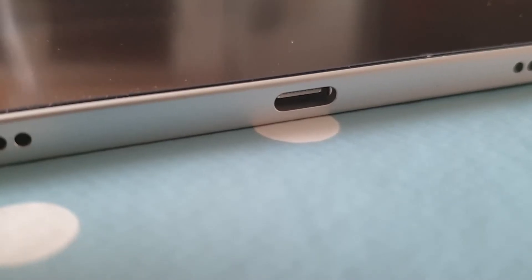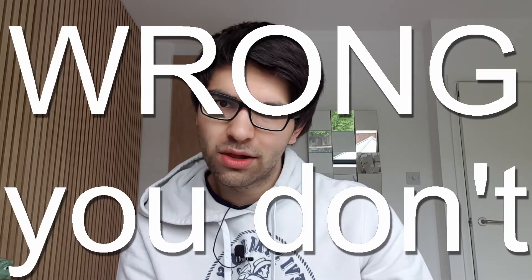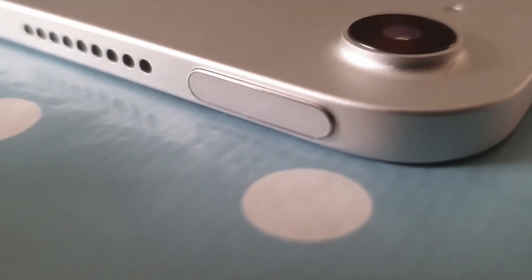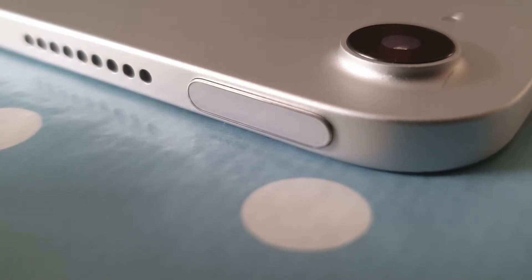Like the iPad Pros, it charges through USB-C, and you also get a headphone jack. What's interesting is that you're not getting Face ID sensors on this iPad — instead, you get a fingerprint reader which doubles as the power button. I think that's a little bit annoying because Face ID on the iPad was really useful. The fingerprint works fine and is responsive, but it's just not quite as convenient.